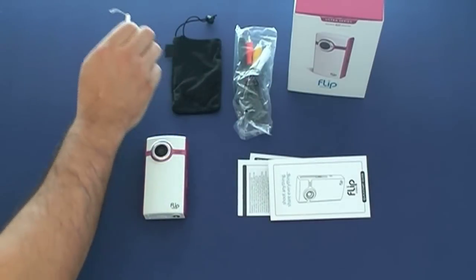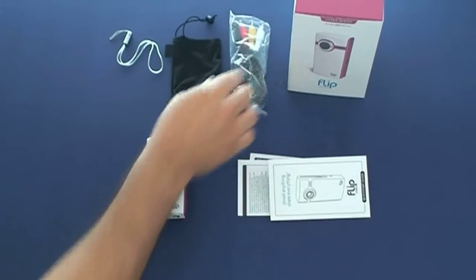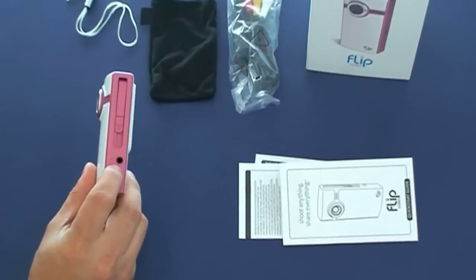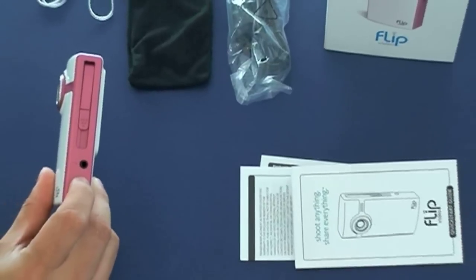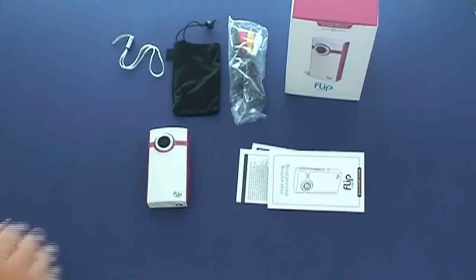It has a little strap so you don't lose it, and it comes with a cable to connect directly to the TV. There's an output on the side of the camera where you plug in the cable, connect it to your TV, and watch your videos right there on the television. You also get the manual and warranty card.